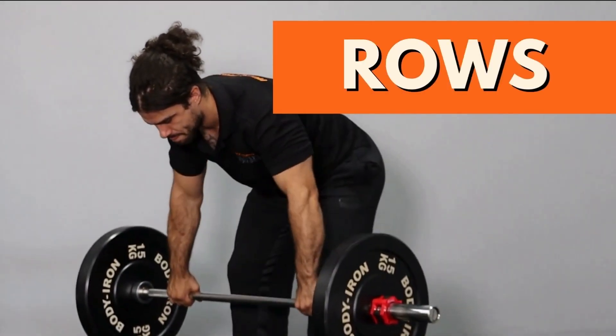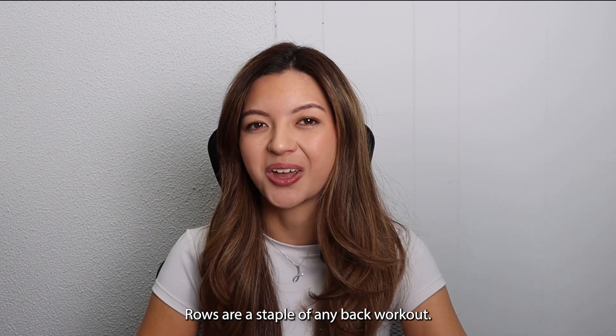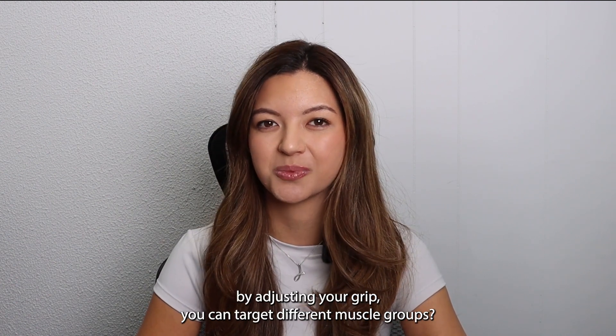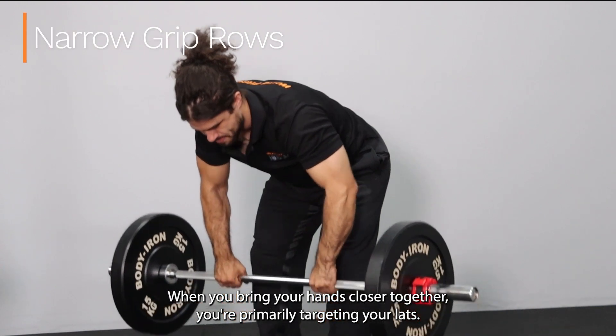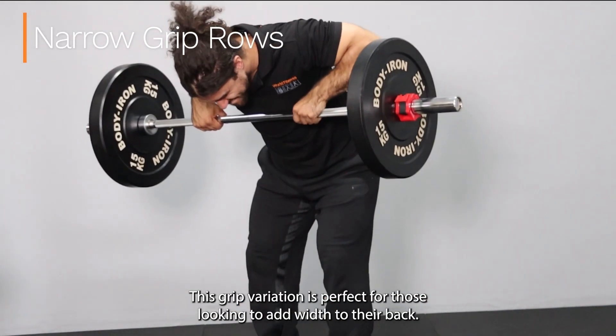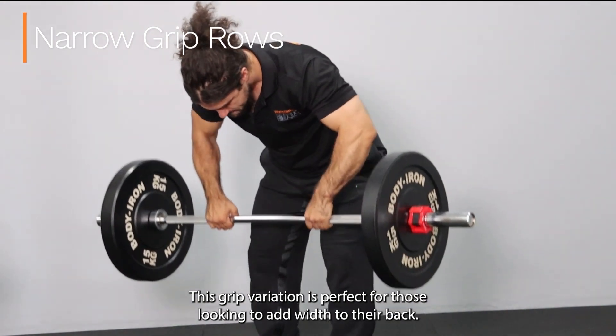Let's start with rows. Rows are a staple of any back workout, but by adjusting your grip you can target different muscle groups. When you bring your hands closer together, you're primarily targeting your lats. This grip variation is perfect for those looking to add width to their back.